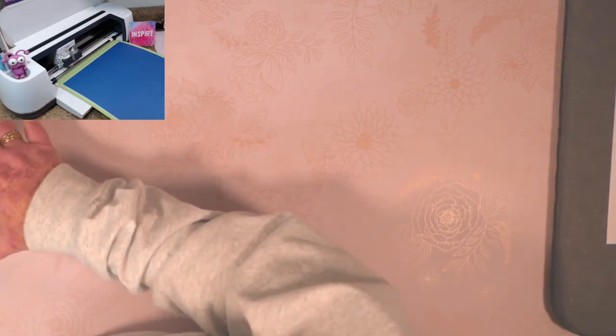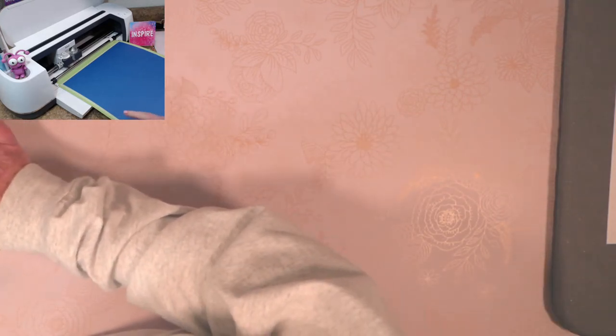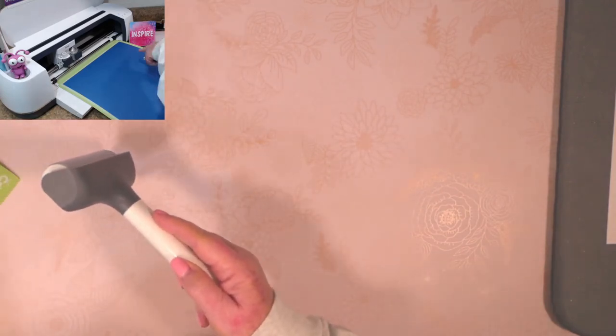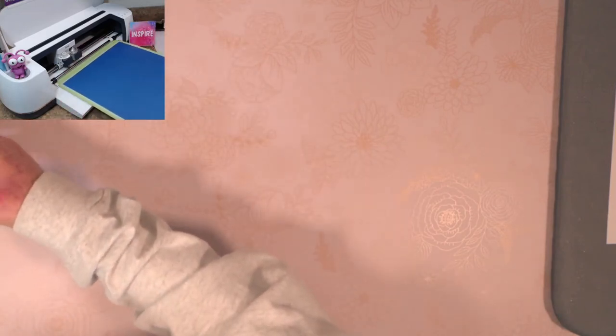I've placed my infusible ink on the green Cricut mat. There were some bubbles in the sheet that I tried to remove with a brayer, but they're still there — first time I've encountered that. There were fewer bubbles on the other side, so I flipped the mat. I load the mat and click Go, cutting with the fine point blade.